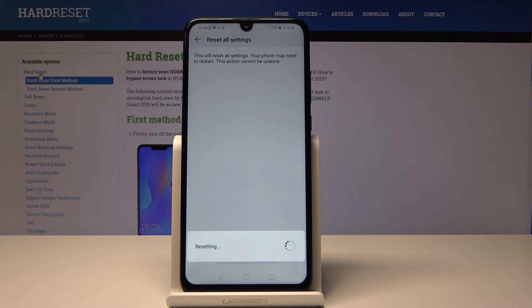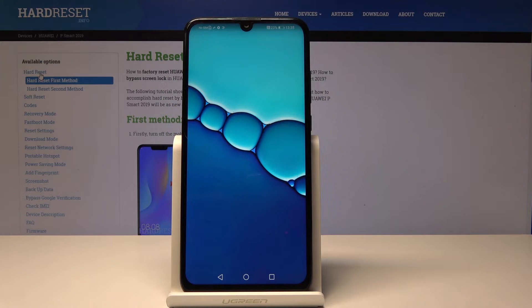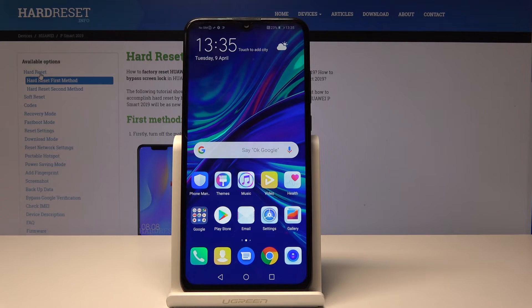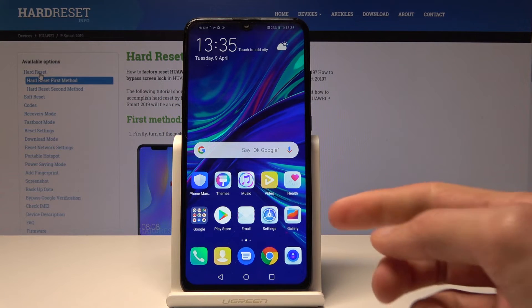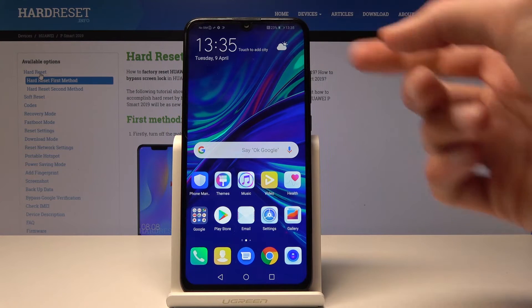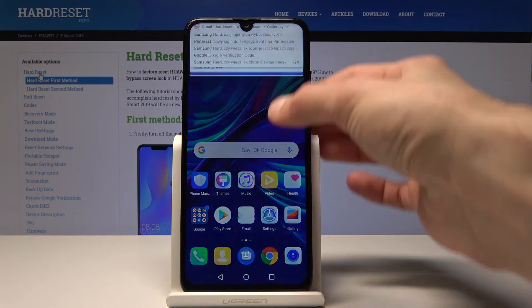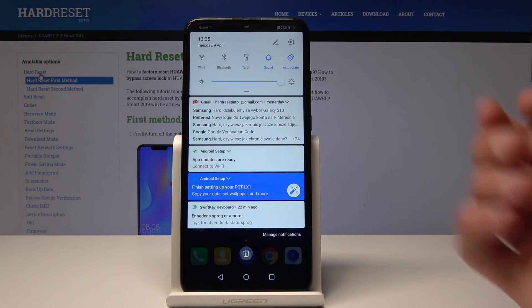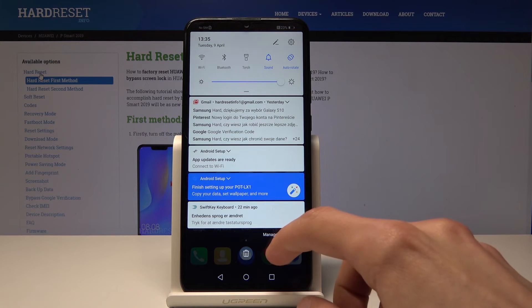Give it a moment and it should be finished — as you can see, it has reset all settings. You can actually see it by how it's changed the icons. Before, the icons were up above and it was like five by five, but now it's back to six by five, which is the default. It also disconnected from Wi-Fi because all settings have been reset, so you will need to connect again.